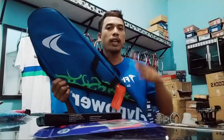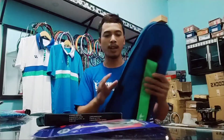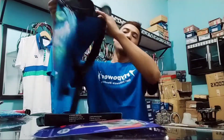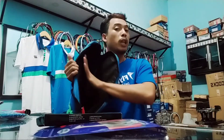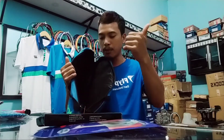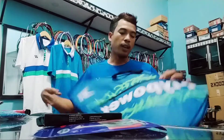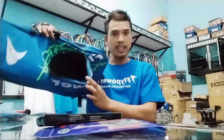Paketan kedua adalah tas. Tas Fly Power ini lumayan besar dan bisa muat sekitar 7 sampai 8 raket. Di sampingnya ada satu saku kecil untuk handphone dan dompet, sangat berguna saat kita pergi ke lapangan. Tas ini belum termo, tapi mudah-mudahan ke depannya sudah ada versi termonya.